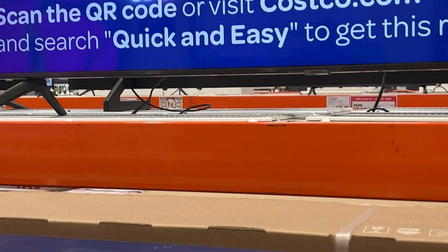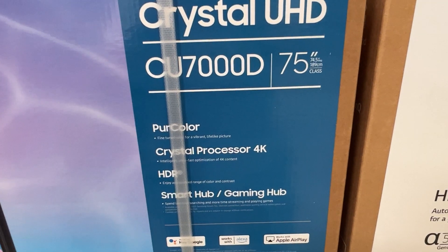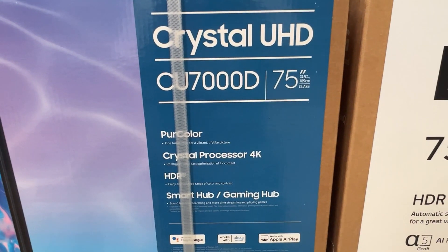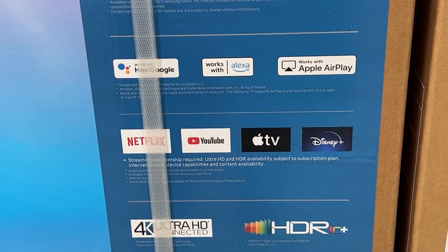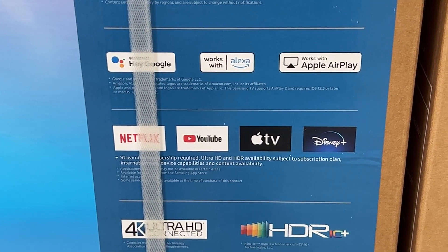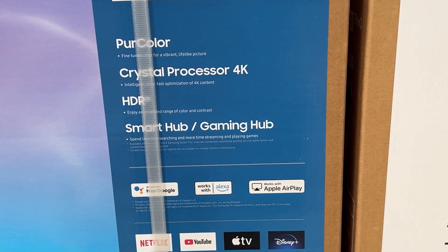Here are some of the specifics: it's got the Crystal Processor, 4K, and the Smart Hub with pretty much every app you want to use — Netflix, YouTube, Apple TV, and Disney Plus. It's got HDR of course, and the PurColor that Samsung likes to be proud of.